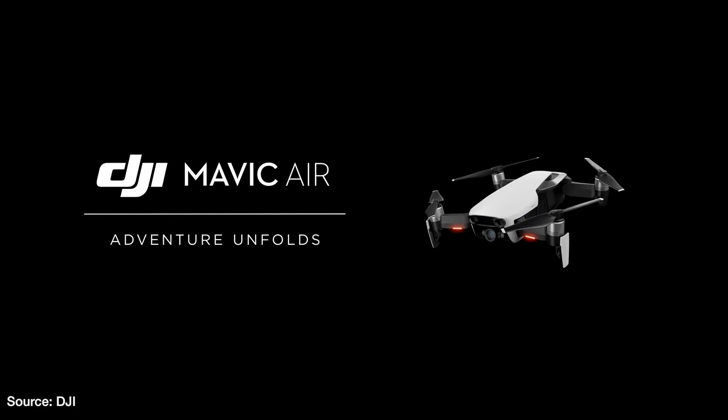Today DJI unveiled their DJI Mavic Air, and depending on how you look at it, this new drone is either a souped-up DJI Spark or a smaller Mavic Pro. With a starting price of $799, the Mavic Air is sandwiched right between the Spark's current price of $399 and the Mavic Pro's $999 price tag. Either way, DJI has a drone for everyone.